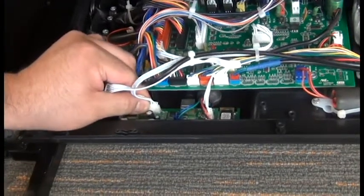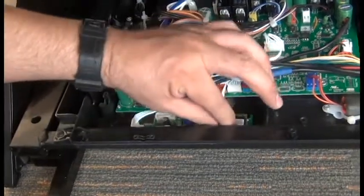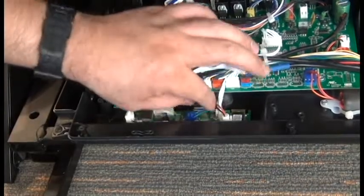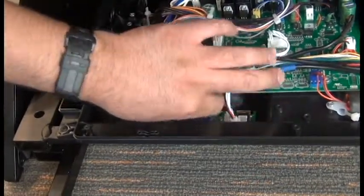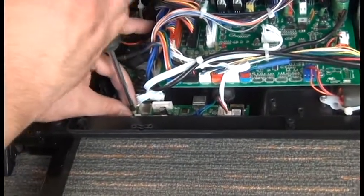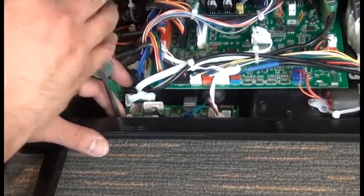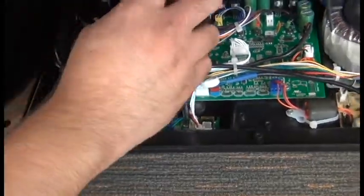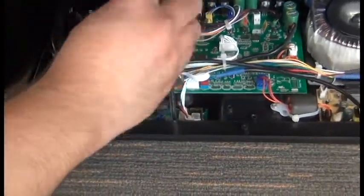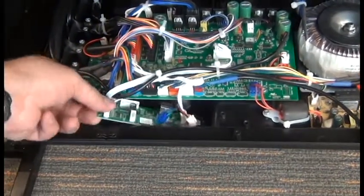Next, we can disconnect the connectors from the sound PCB, including the remote control connector that faces the back. Then we'll use a Phillips head screwdriver to remove the four screws that secure the PCB to the tray, and we can remove the PCB from the chair.